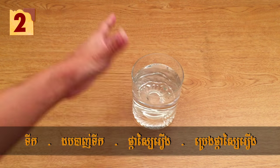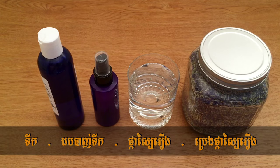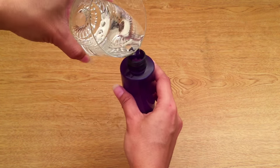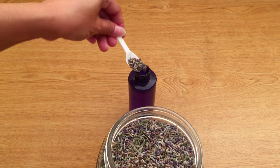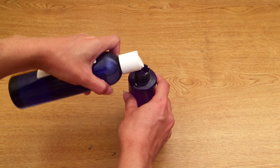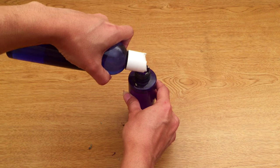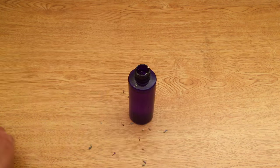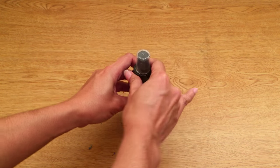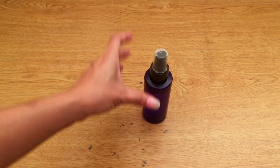Second method, you need water, a spray bottle, dry lavender flowers, and your favorite essential oil — I picked lavender again. Now fill the bottle up with water, then add three teaspoons of dry lavender flower. After that, add some drops of lavender essential oil. Then give it a good shake. Now you've got a spray air freshener.